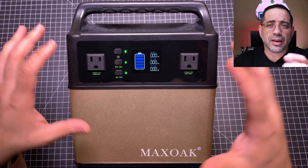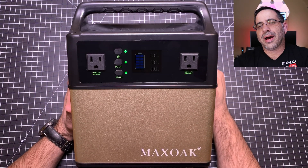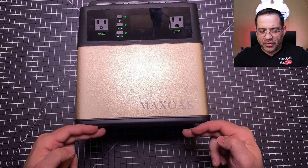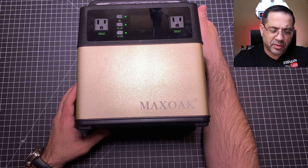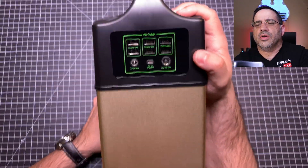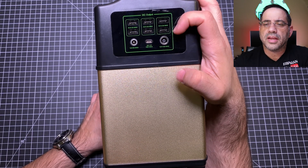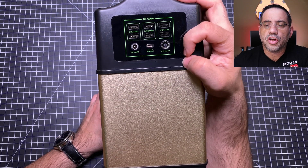It has a convenient handle that lets you carry it from place to place, and it's relatively lightweight given its capacity. The bottom has four rubberized feet that keep it sturdy and raise it quite a bit from the ground. On the DC output side you have all the adapters, which is great for a home or camping setting — you can charge all your gadgets.